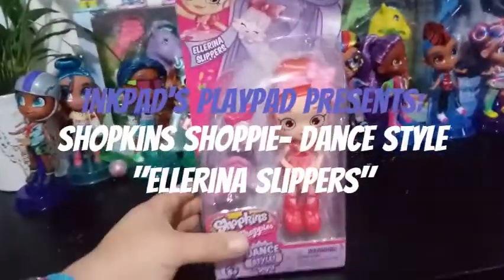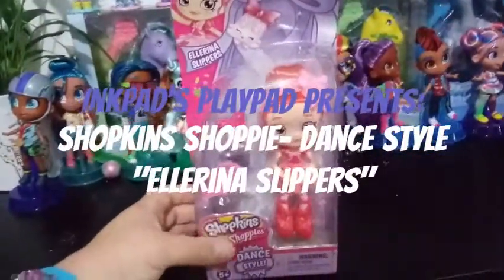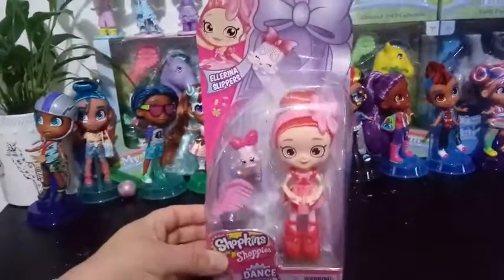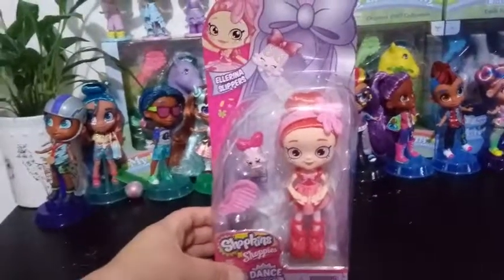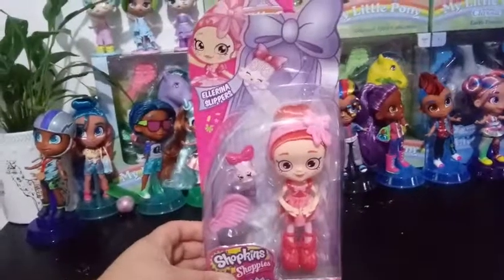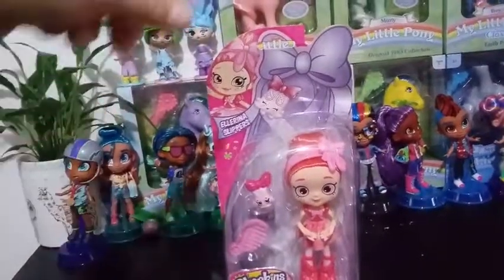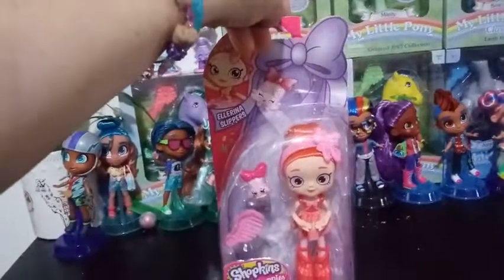Hey everybody! Welcome back to my channel. Today I'm pretty excited to bring you my newest Shoppie addition to my collection. This is Ellis Slippers. She is from the Dance Style Collection, which at this time is still exclusive to the UK. I did have to order her from UK Amazon in order to get my hands on her.